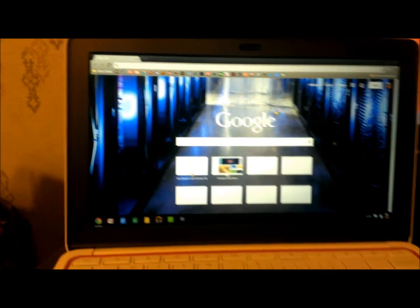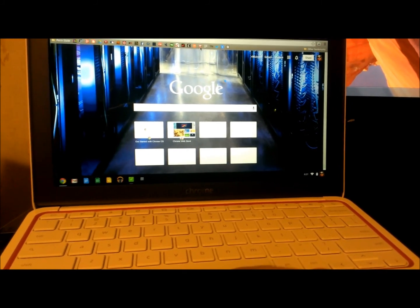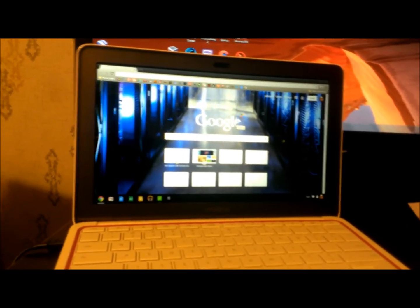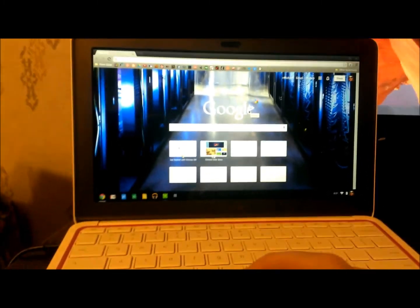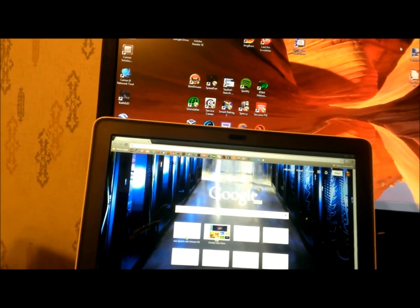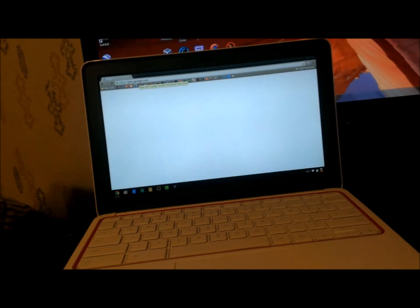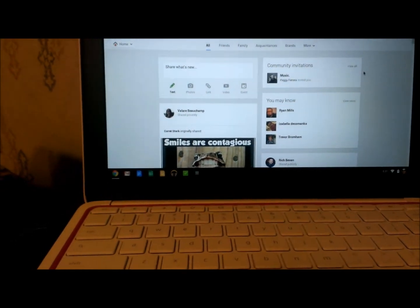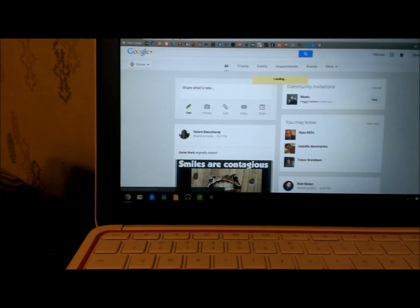I don't know exactly what I'm gonna do with this particular laptop. I think essentially for me, since I do need a little bit more power than this for my day-to-day computing — there's a lot of stuff I do like video editing, audio editing — but I think this would make a great Google Plus notebook. I can just kind of set it off to the side and have Google Plus open so I can chat with my peeps and share stuff.